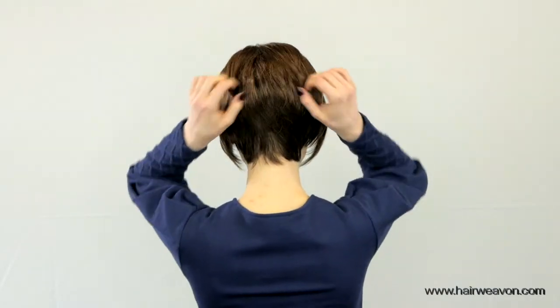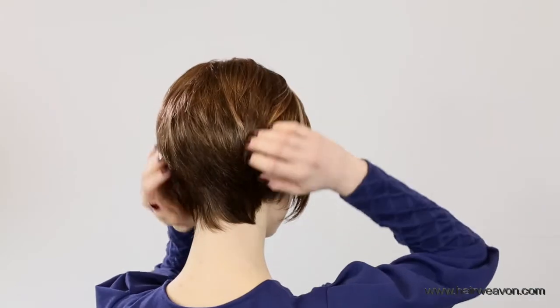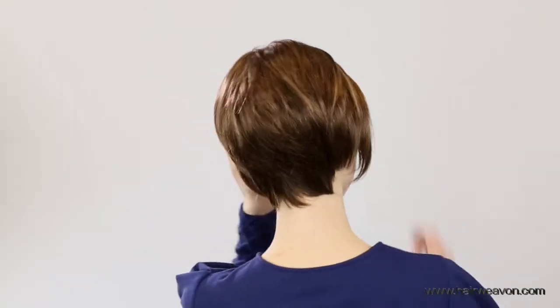It comes in size small to medium, with a cap size of 54cm, and is also available in medium to large, size 56cm.